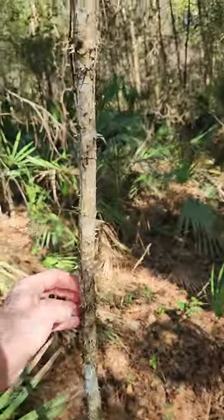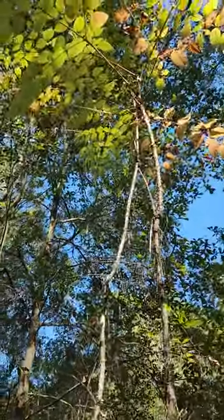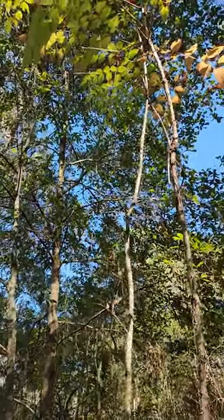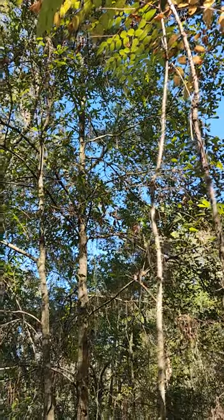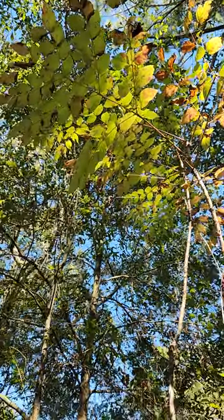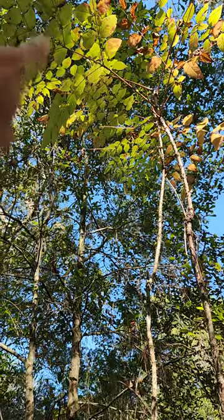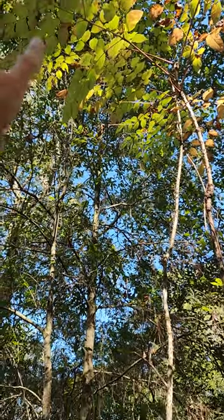See the spines? See the leaves? The leaf is pinnately compound. As you can see, it's one leaflet and then branches come off those, and then there are leaflets coming off that.